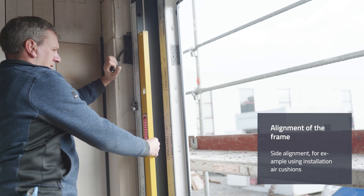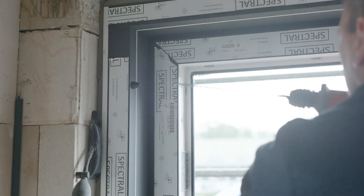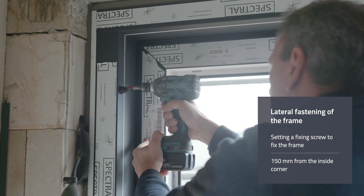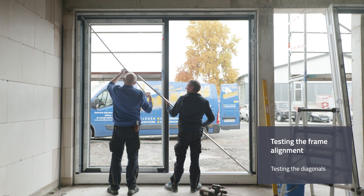Installation air cushions, for example, are helpful in aligning the lateral frame. To fix the frame, a fixing screw can be placed 150 millimeters from the inside corner, preferably on the fixed section at the top. During further installation, it makes sense to test the diagonals of the frame.